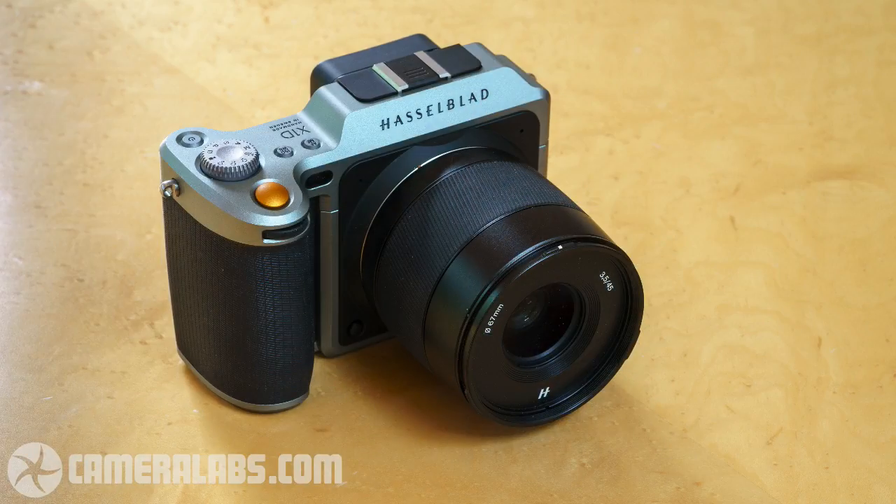Those full frame cameras offer many features compared to typical medium format — built-in stabilization, 4K video, large electronic viewfinders, Wi-Fi, and more. Gordon asks about the physical design of the X1D. Doug says he thinks it's a beautiful camera, designed and made in Sweden, with a minimalist, very modern look. It's an interchangeable lens camera, and surprisingly not as heavy as expected, though the lens adds significant weight.